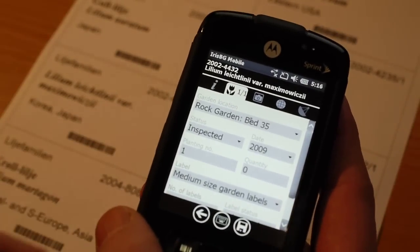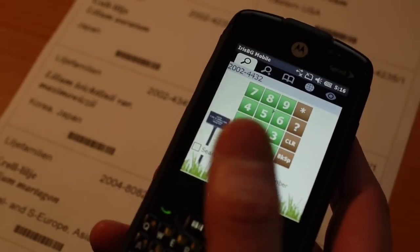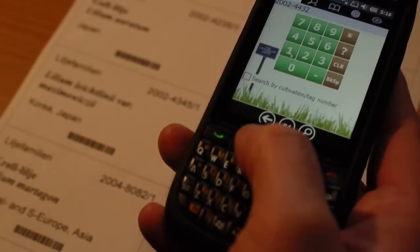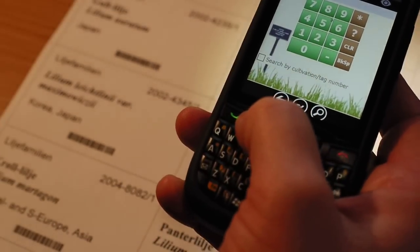I can also use this dedicated button to go back, which makes it easy to maneuver without actually having to use your thumb on the screen. We can demonstrate opening another plant here — I'll just take this one.